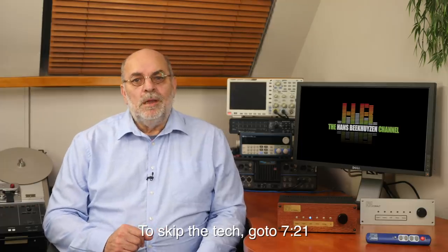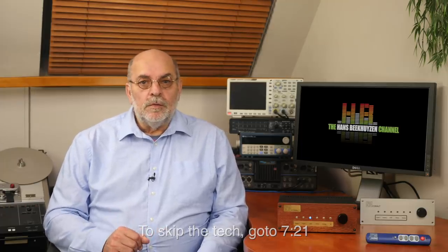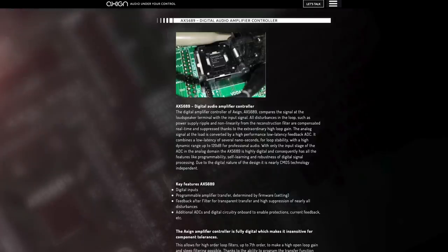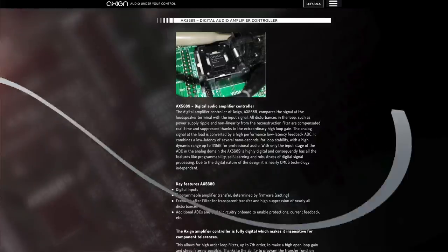Let's see what's so novel. The roots of this amplifier can be found at Exxine, a young Dutch company that developed the AX5689 programmable amplifier controller. The designer of the Cobalt DA was hired by Exxine as a senior application engineer, and he liked the chip so much that he more or less designed the Cobalt DA around it.